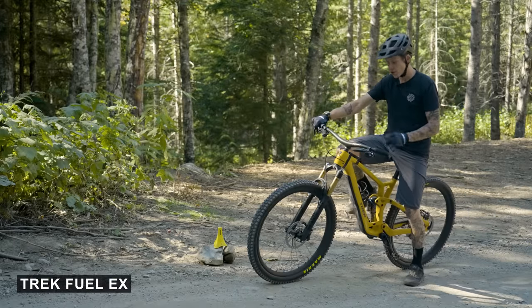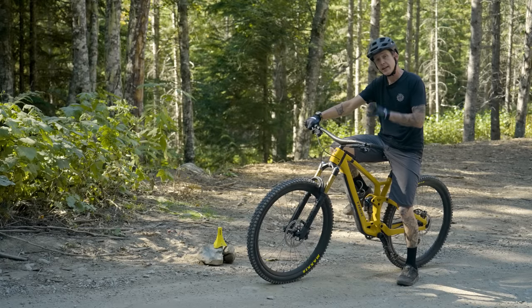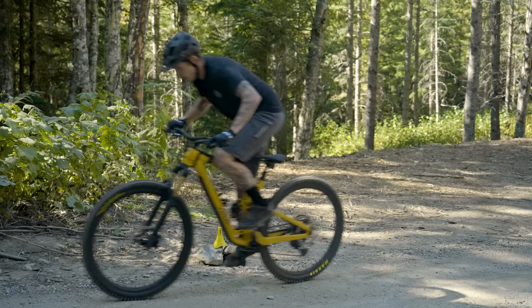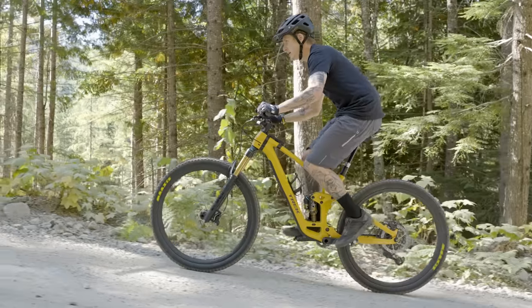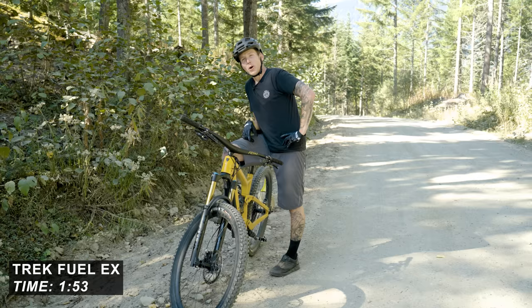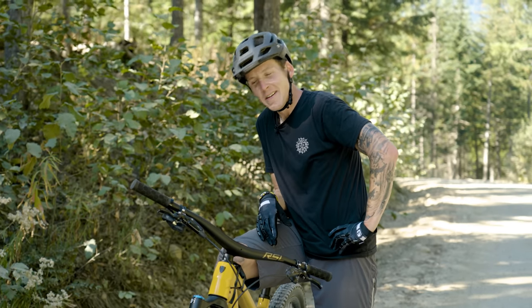We've got Trek's brand new Fuel EX. This is the biggest Fuel EX ever — 140 mils out back, 150 up front. Two things about this bike: number one, this color is horrible. Number two, it is easily the most capable Fuel EX ever. I think that also counts on the climbs, but let's find out. 1 minute 53 for the Trek — bang on 330 watts again. It feels like more. It feels really similar to the Santa Cruz, which is not surprising to be honest.